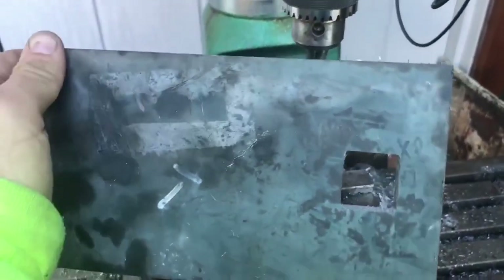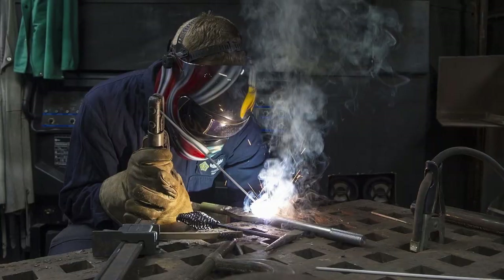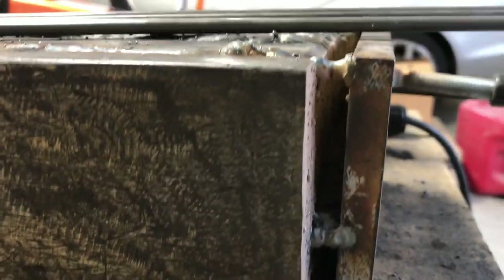We are not just welding the face on at the edges. Utilizing stick welding, we will weld the entire underside of the A2 steel to the anvil by leaving a gap and filling that entire piece with weld.